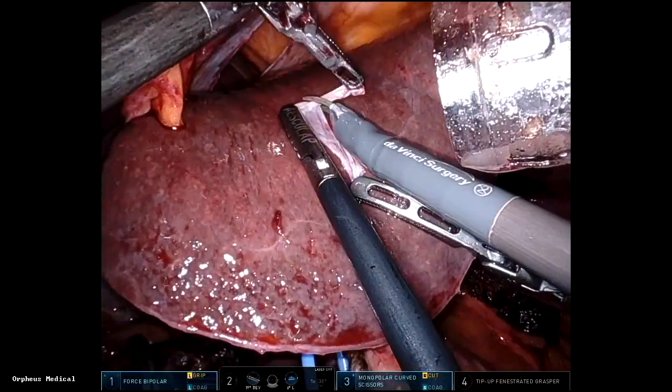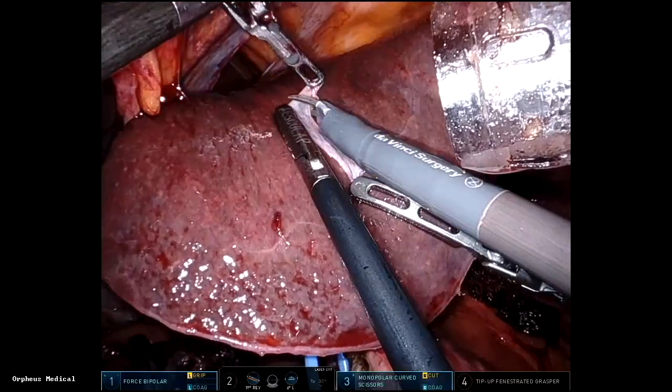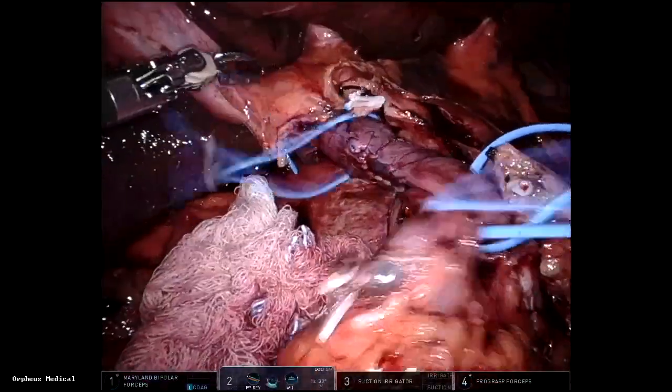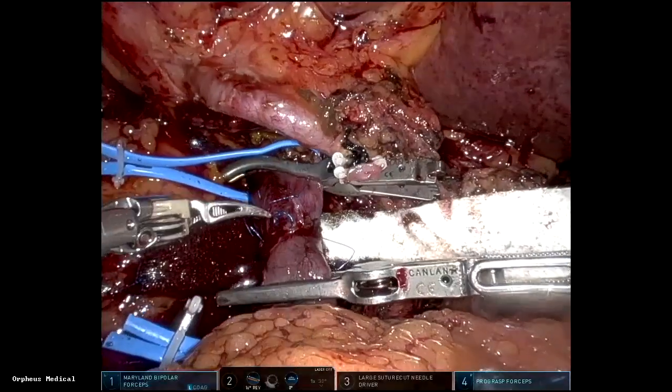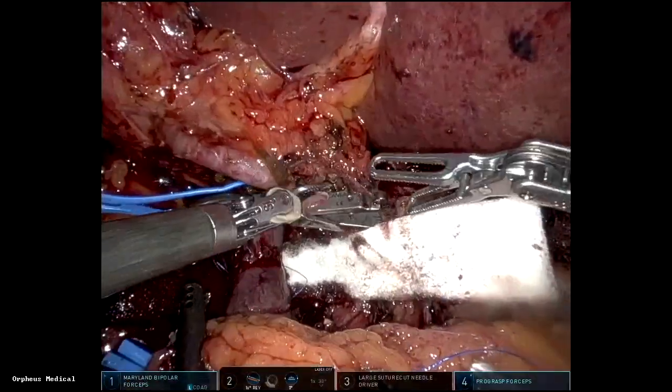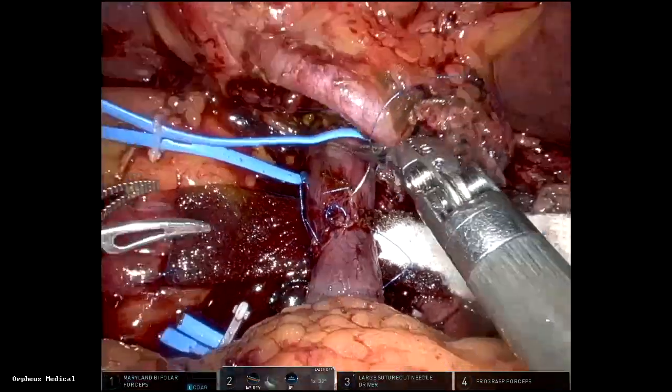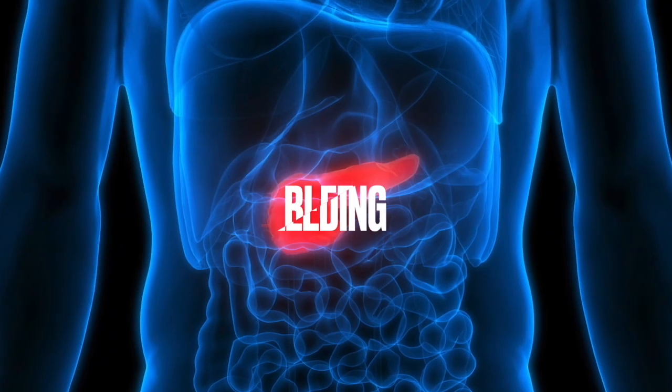You can get a falciform patch and use the same technique — this is the final result. Also, if you have more circumferential involvement, you can do a primary end-to-end anastomosis with resection. Here I had to ligate the splenic vein as well, and a primary end-to-end anastomosis is done.